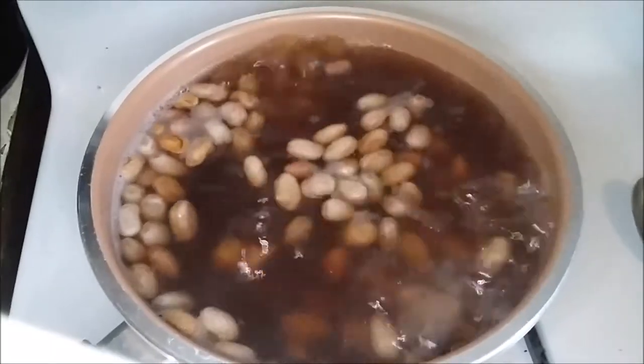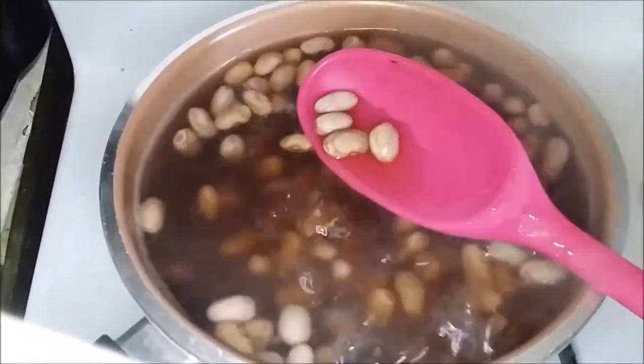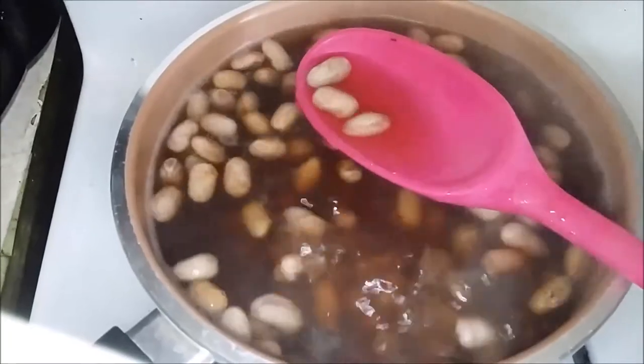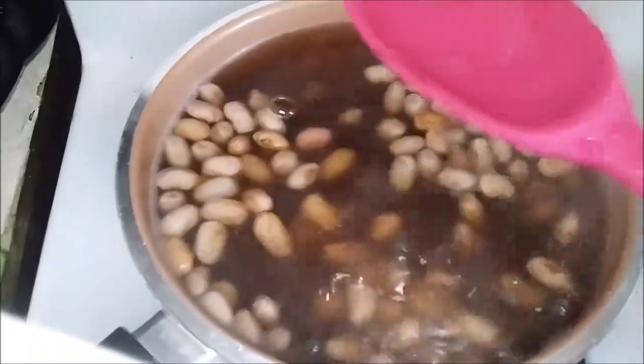And yeah, so now I'm just boiling it and seeing how it's going to turn out. And the water has turned pinkish red. Well, you're really not going to be able to see how pinkish red that is if I'm using a pink spoon.